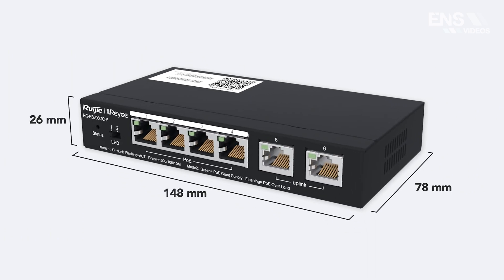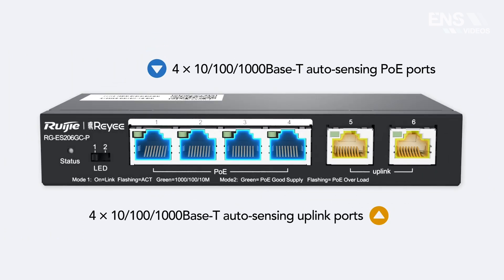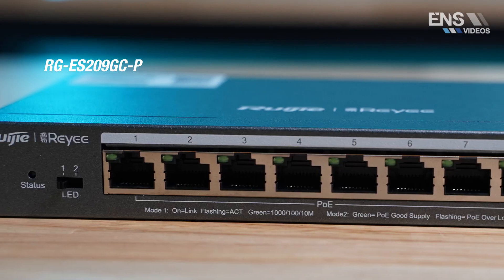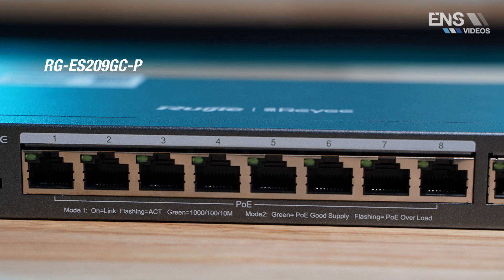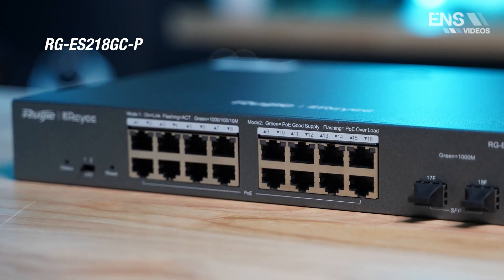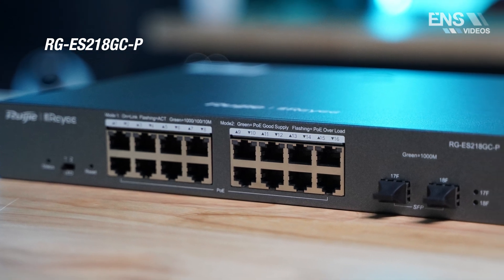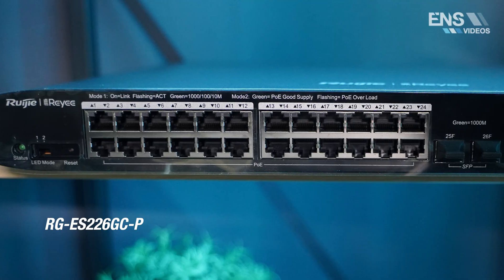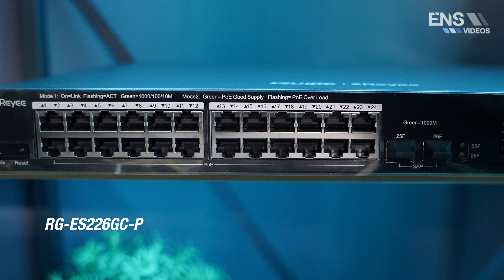The six port is 54 watts with four PoE+ ports and two uplink ports. The nine port is 120 watts with eight PoE+ ports and one uplink port. The 18 port is 240 watts with 16 PoE+ ports and two SFP slots.